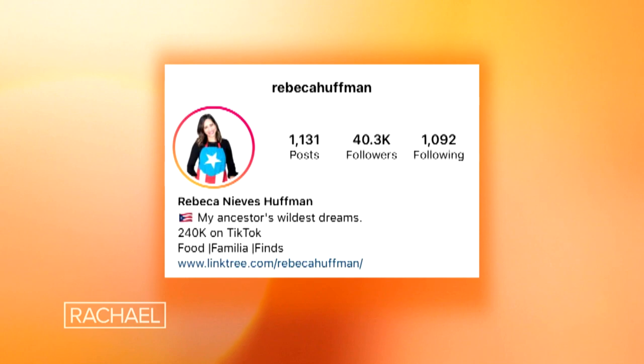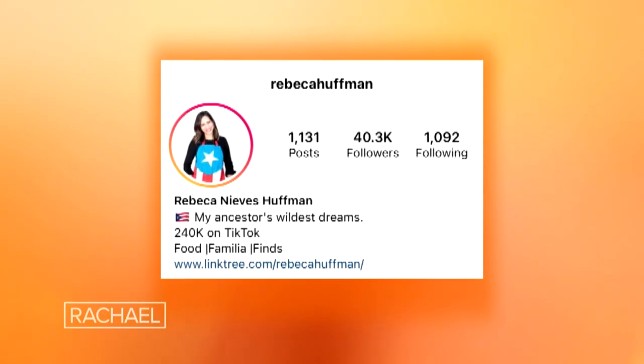Hi Rach, my name is Rebecca Nieves Huffman. I'm in Chicago and I love to cook, especially Puerto Rican food. Today I'm gonna show you a couple of recipes using one of my secret weapons in the kitchen — my mini waffle maker.